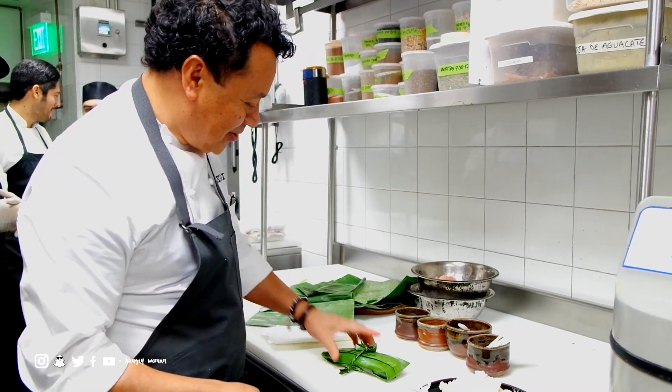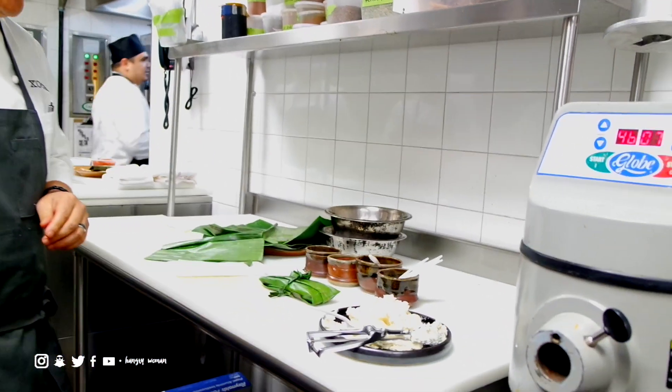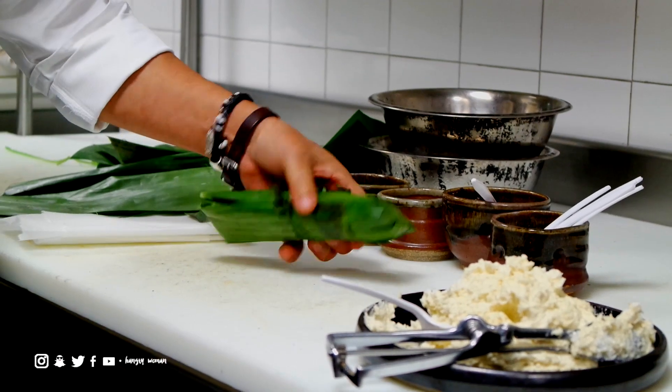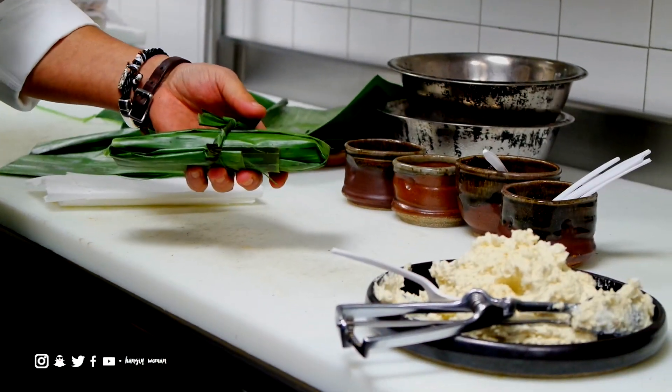So once you tie it, you're ready to go on the tamal part, or steam. I want to put that in there and then we want to enjoy it later on today.